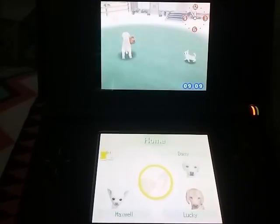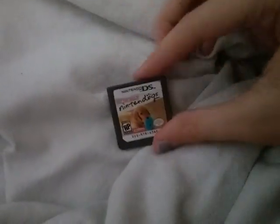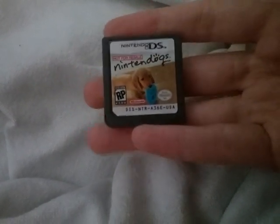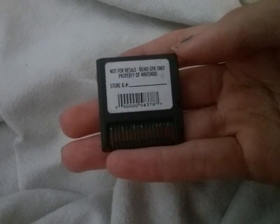Now to get to the main stuff here. This right here is the demo, as you can see. It says 'not for resale' on it. I'm so excited, I can barely keep still. You can see it right here — they have these on eBay, only two listings. I think these are very rare. This is the demo version, as you can see — not for resale.